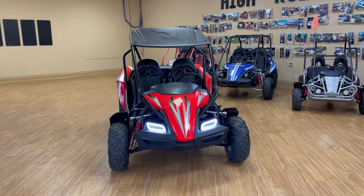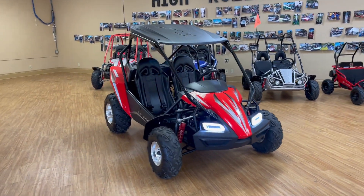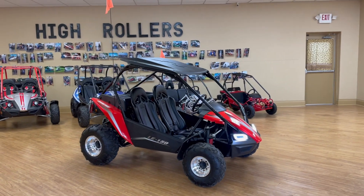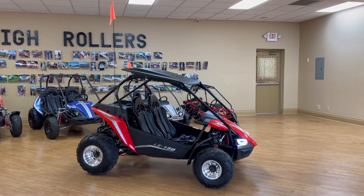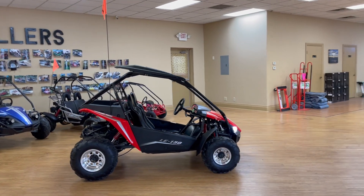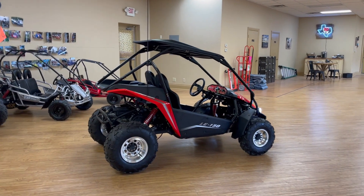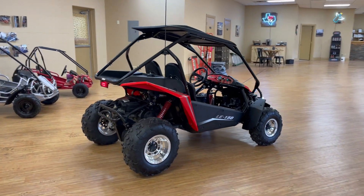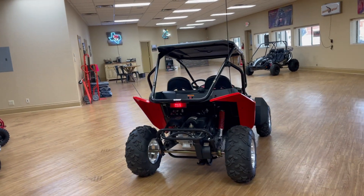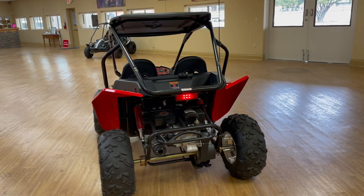Hey guys, this is Mandy over at How We Roll Motorsports in San Antonio, Adkins and Pelotus. Today we're making a new product video for you guys. This is the Hammerhead Off-Road Polaris LE150 Go-Kart. This is actually the first go-kart that Polaris had a hand in designing once they bought Hammerhead Off-Road back in April of 2015, so it's pretty neat that they got this involved in the company.